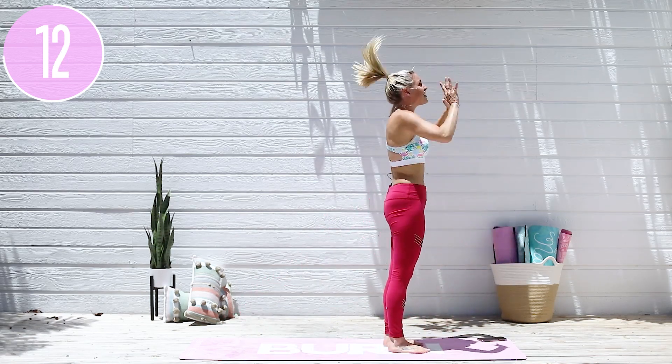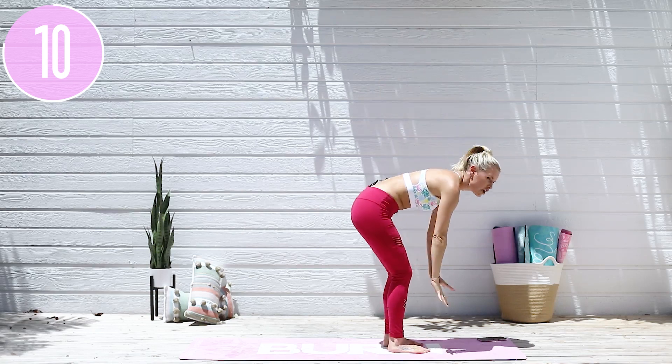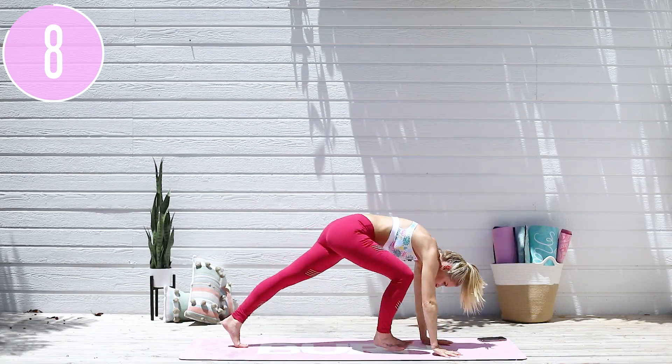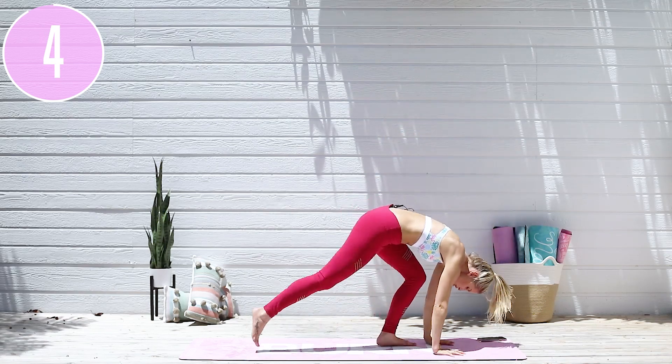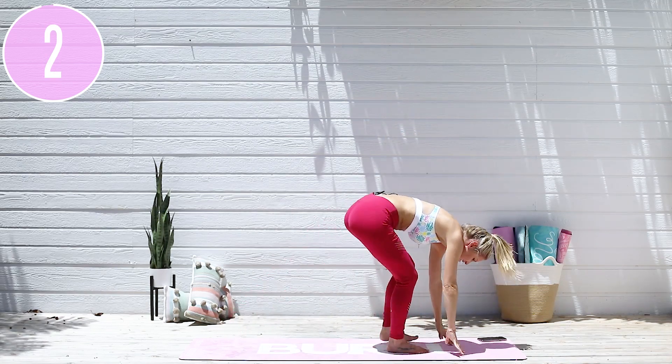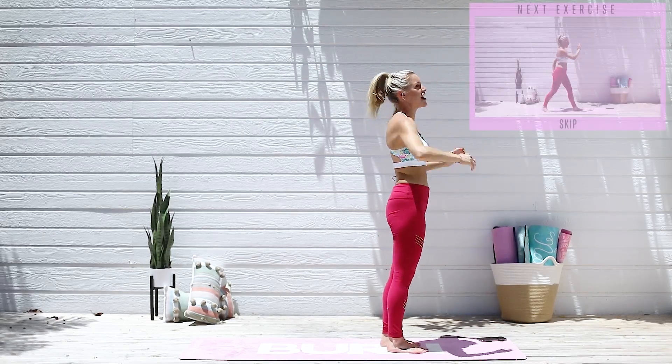If you want to take out one of the steps, no problem. Maybe you don't want to go into the high plank — you can just walk it out slightly and then bring those arms all the way up. That is absolutely fine. I just want you to keep moving your body, so do not press pause. Inhale through your nose, exhale all the way out, squeeze those glutes — you've got this. Push down into the ground and then extend, lift all the way up to the sky.